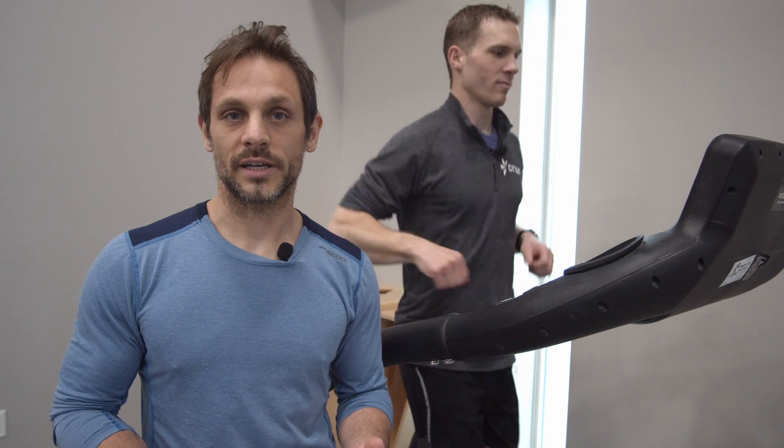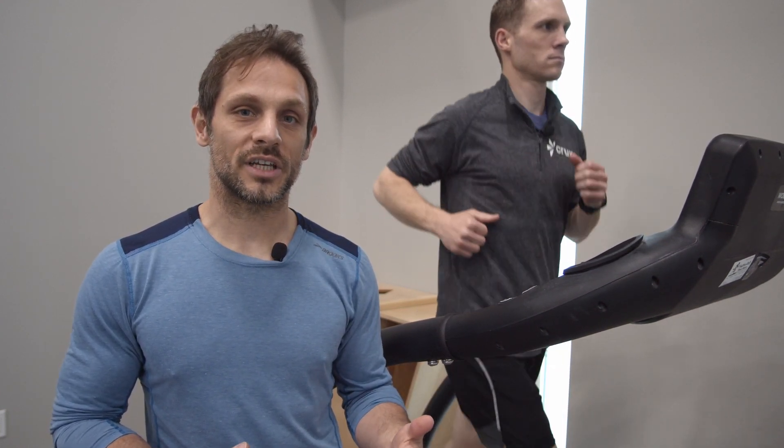I asked Stephen from Crux Chiropractic here today to help demonstrate what some of these zones look like. The first that we're going to talk about is the easy pace or the very easy pace. The very easy pace is categorized by the ability to be nose breathing the entire time you're running, have a conversation, and even sing a song. So Stephen's going to demonstrate that for us right now.